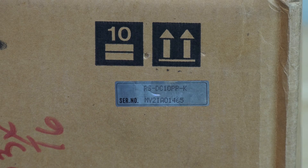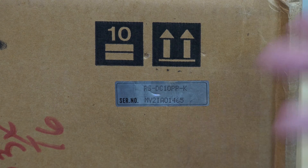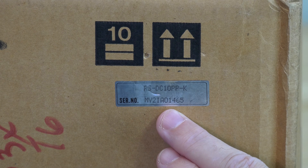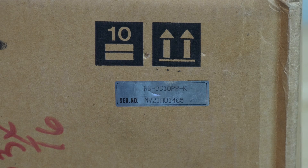The serial number, as you can see here, is not as decisive as it is with Philips, where it usually starts with MZ and then 92, 93, or 94 which is the year it was produced. This is inconclusive in what year it was produced — MY21A01465. I'm pretty sure the people at Technics know when this machine was made, but we don't have any data on that.